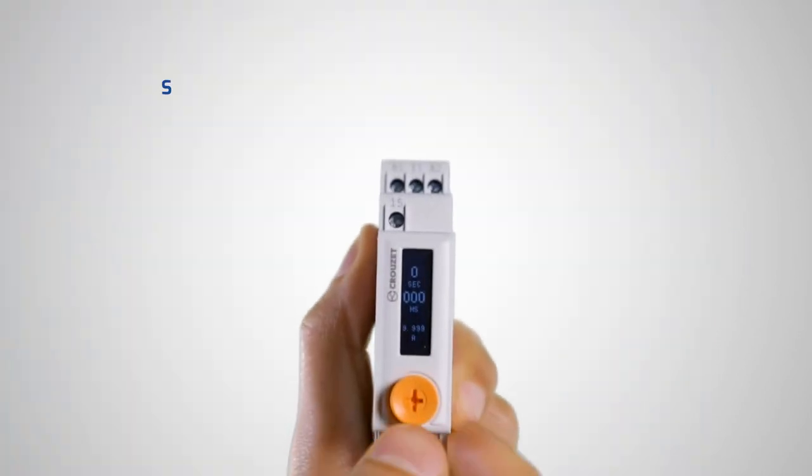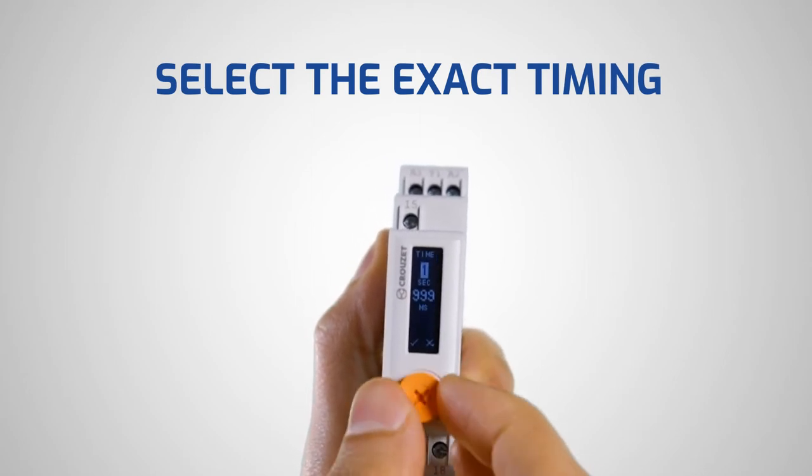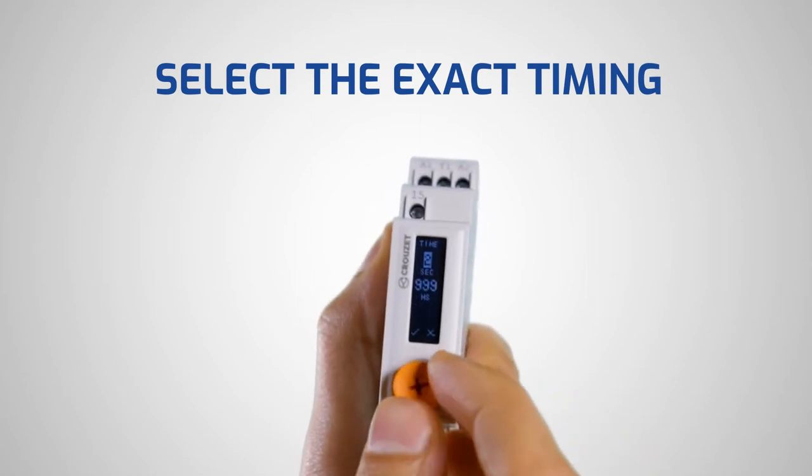A digital timer allows having precision in the timing configured. You can select exactly what you need instead of being approximate.